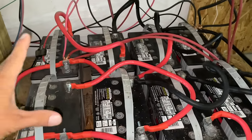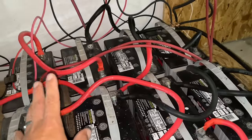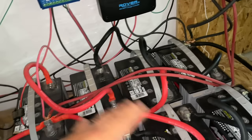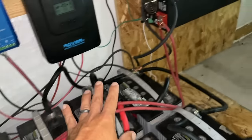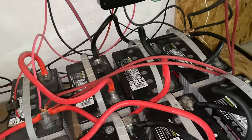Alright, ultra cheap battery bank. These are 100 amp-hour AGM batteries — I have eight of them, wired series-parallel. So technically there are four banks: these two 12-volts make 24, these two make 24, and so on. They're all put together. Excuse the wiring — I haven't prettied it up yet. This was just a test of function to make sure it works.